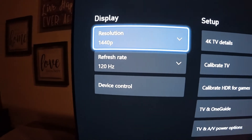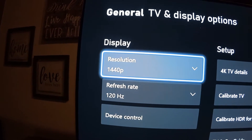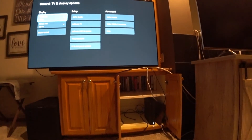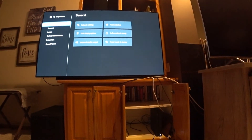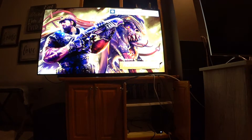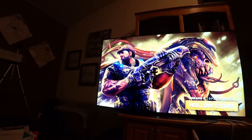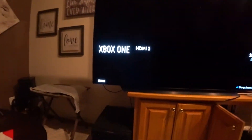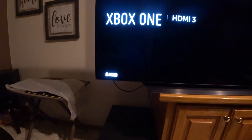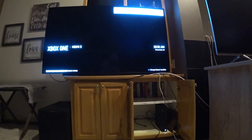When I play movies streaming on Amazon Prime or Netflix, it's running at 1440P — that's what the console is set to, so I know 1440P works. But when I go to play Gears of War or Gears 5, something changes.